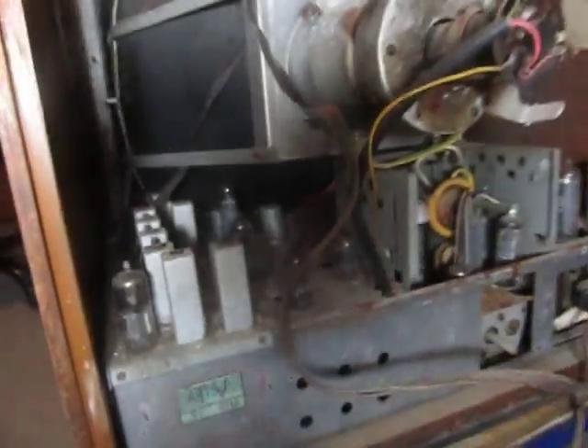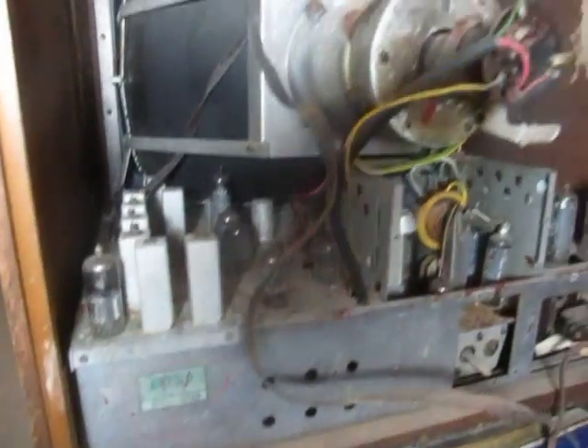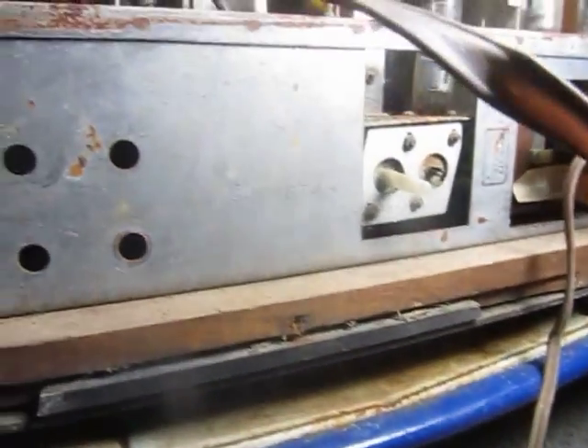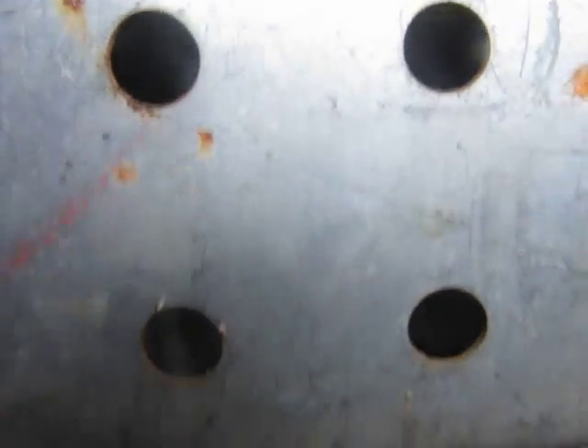I'll set about removing the chassis and see what else I can find in there. So there it is — my very awesome vintage Aster television find from 1956. Cheers, Chris.